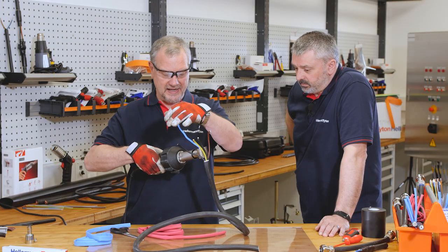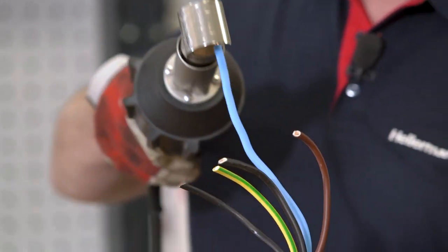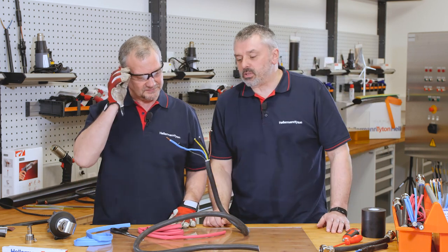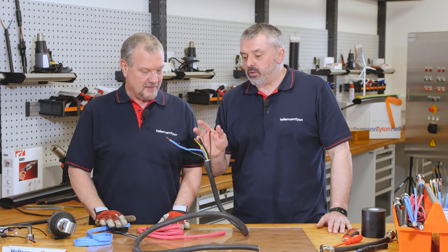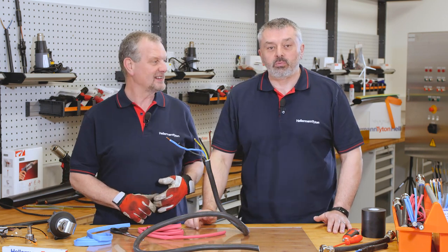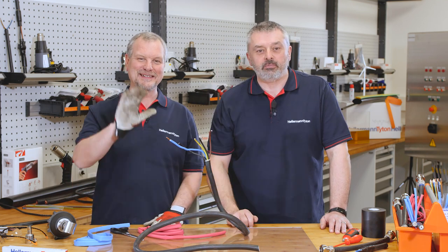I've gone all the way down — that was quick. And there you go — nicely repaired. So as you can see, very simple to use and available in a range of colours. That's our TF21 UV stabilised product, 600 volt rated. We hope we've answered all your questions. If not, please send them in and we will get back to you. If you've enjoyed it, please like us and subscribe to our channel. I'm Barry, and I'm Mark. We'll see you again soon. Goodbye.